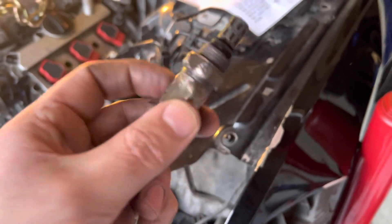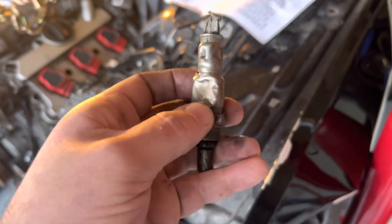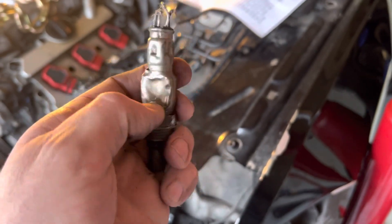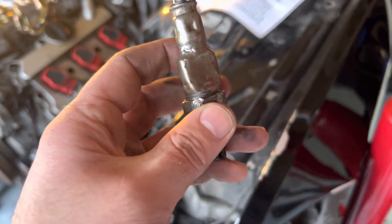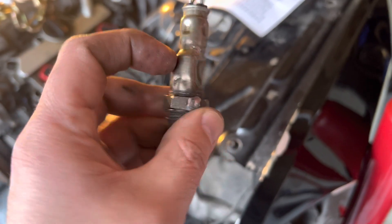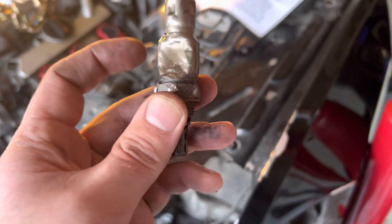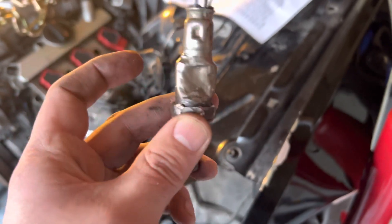What we did is this part right here — we actually pounded it with a hammer until it kind of flattened out a little bit, and then we were able to get the vice grips on there, lock them on, and then spin it while hitting it with a hammer. Bending it in is actually going to help break it loose, so that's a little trick to help if you're dealing with a stripped out oxygen sensor.